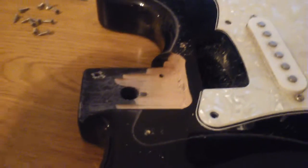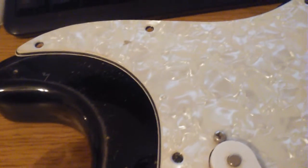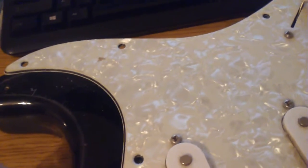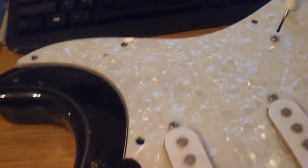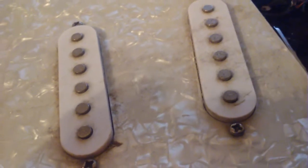There were some paper shims stuck down in the neck pocket. You can see right here - it looks like somebody gouged out some of that wood. I don't know if that happened at the factory. It looks like it was gouged out and somebody tried to fill it in with shims. This thing is corroded, it is so nasty. I think it's been sitting up for a while.